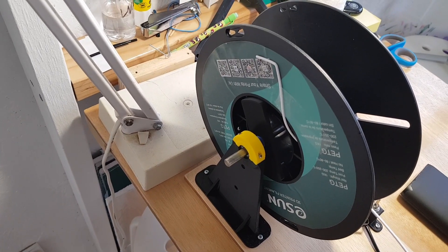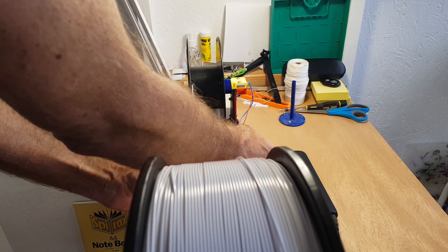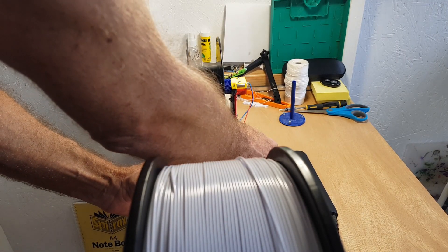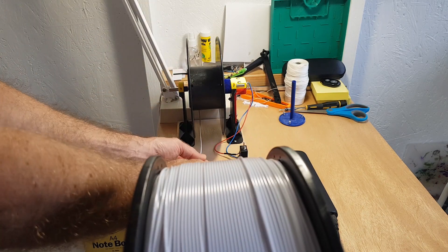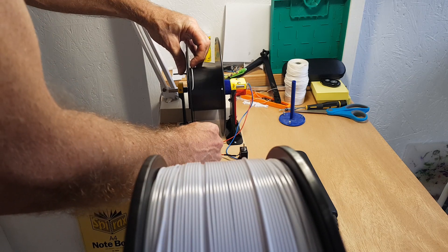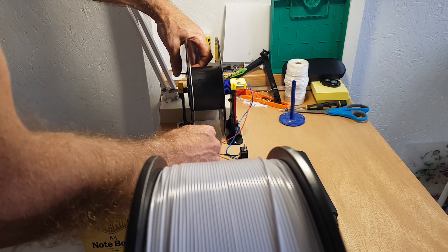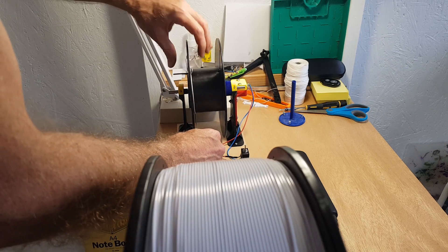I used a piece of tape to secure the end. It was a slow first run, which is not a bad thing when you're testing — you don't want things getting too crazy. I just used my hand to guide the filament onto the new spool, which seemed to work okay.